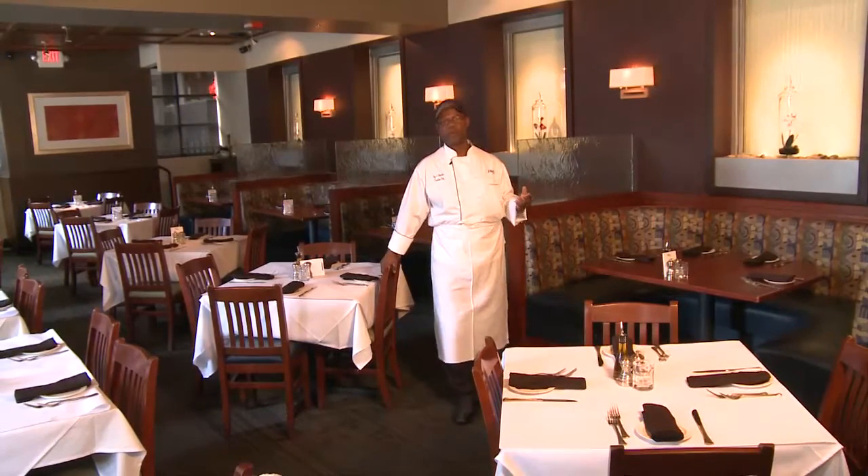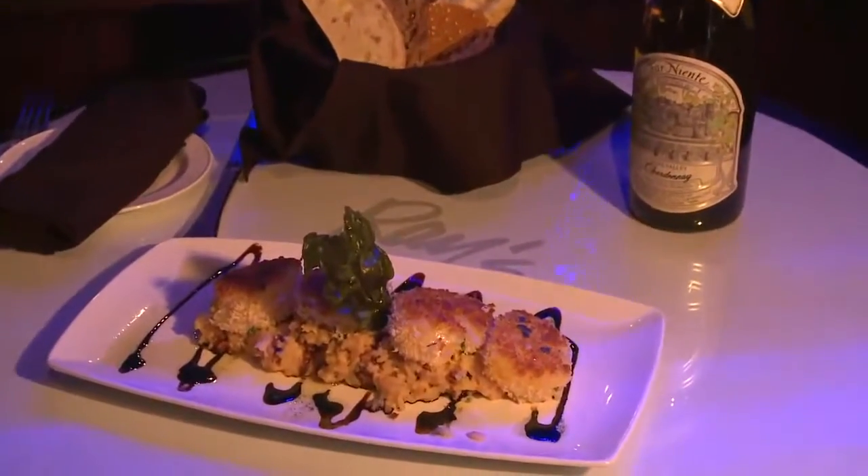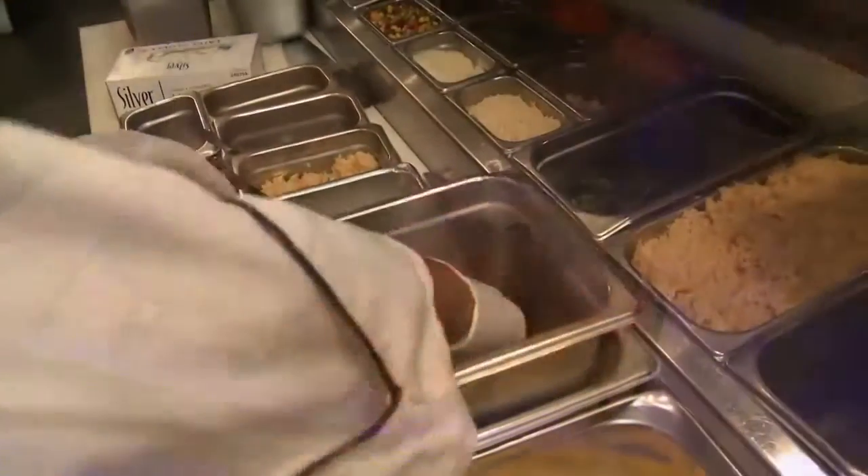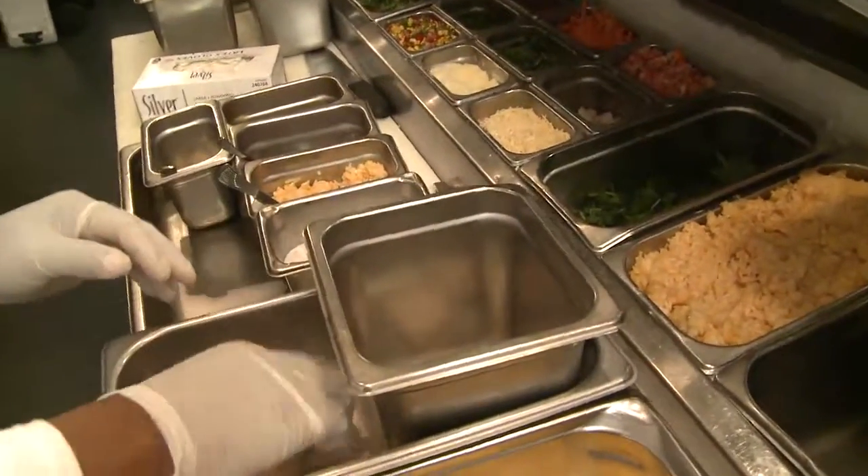Today I'm going to be preparing one of our signature dishes, the parmesan crusted scallops served over a creamy lobster risotto. Please come with me to the kitchen and I'm going to show you the process of how we bread it before we cook it.